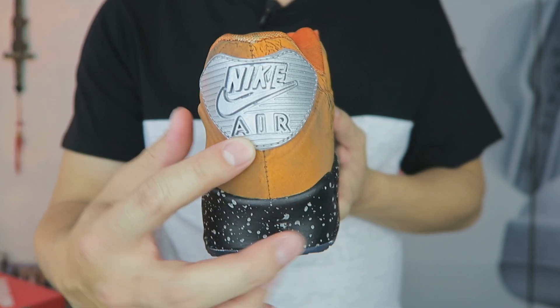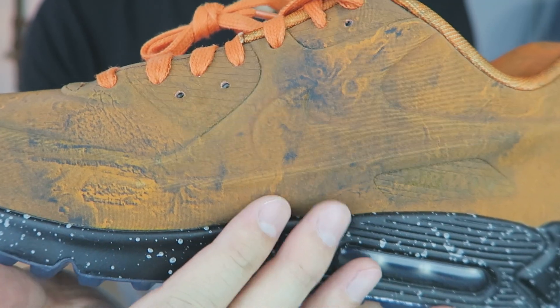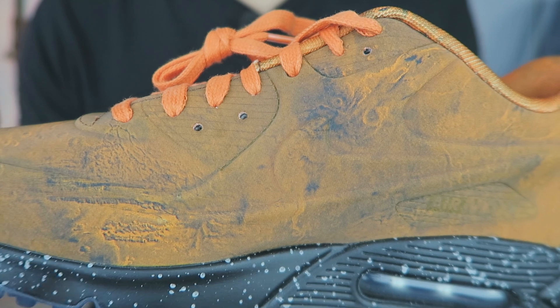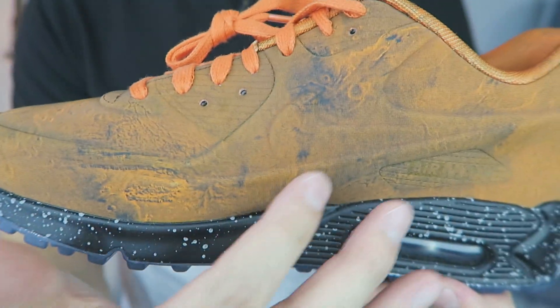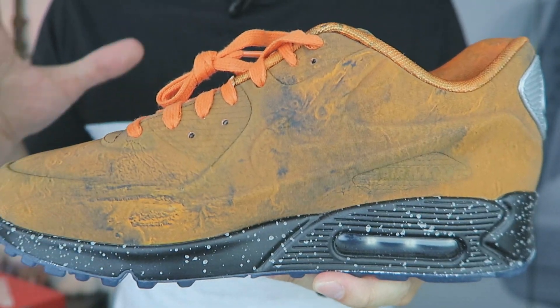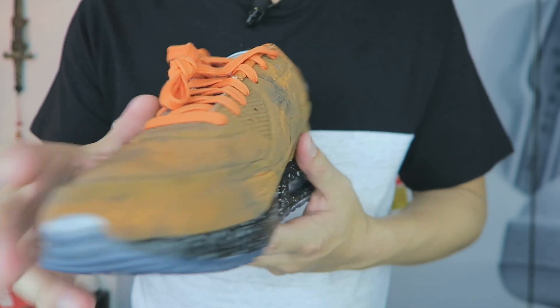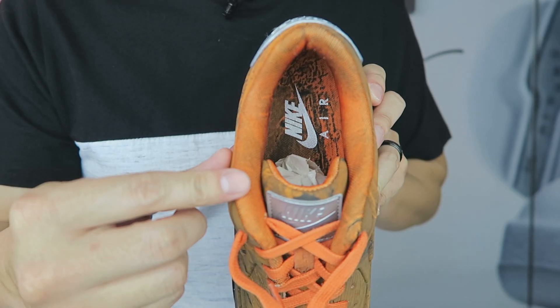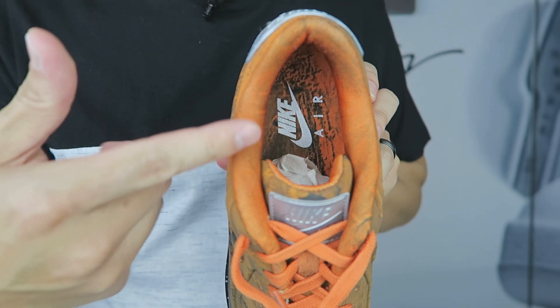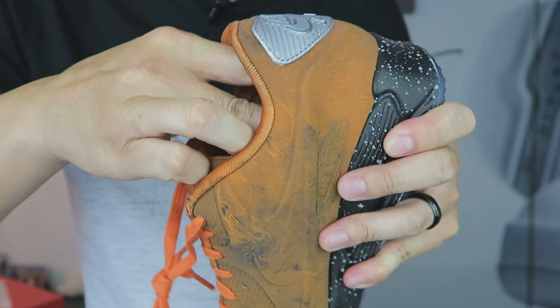Over at the heel you can see the Nike Air branding. The medial side is pretty much the same as the lateral side — just more images of the Mars surface. I'm not sure if every single pair has the same graphic or if it varies. I know Double D got a pair, so maybe I'll compare. On the insole, the Mars surface theme continues.